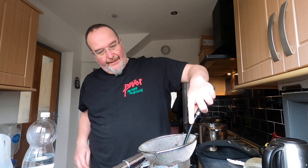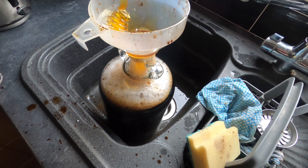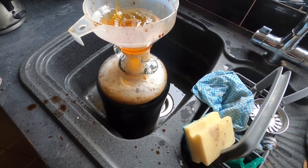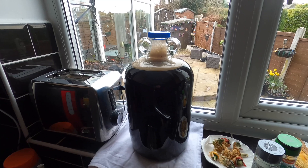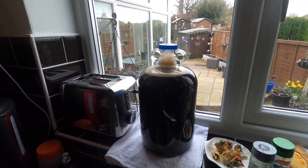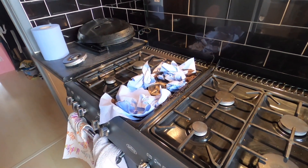Into the demijohn — my demijohn is nearly full. I want to now add in some honey which I'm just going to pour into the funnel and that will melt as it goes inside the liquid. The demijohn is full and I need to leave it to cool down for a couple of hours because it's too hot to add the yeast. So I'm now left with an unenviable cleaning job to do.